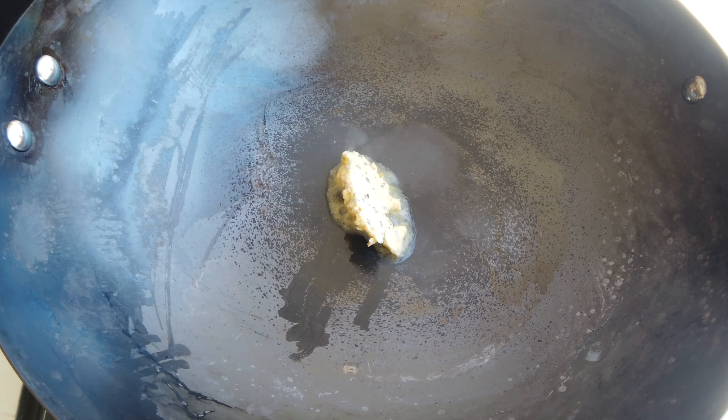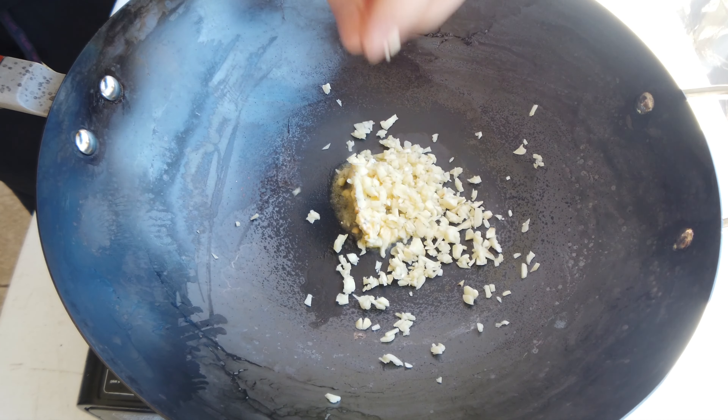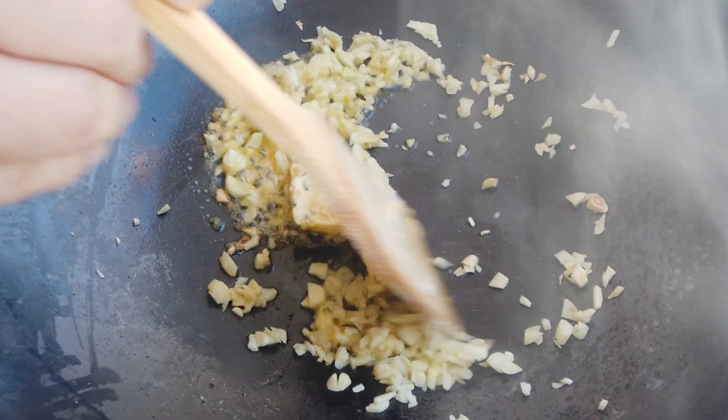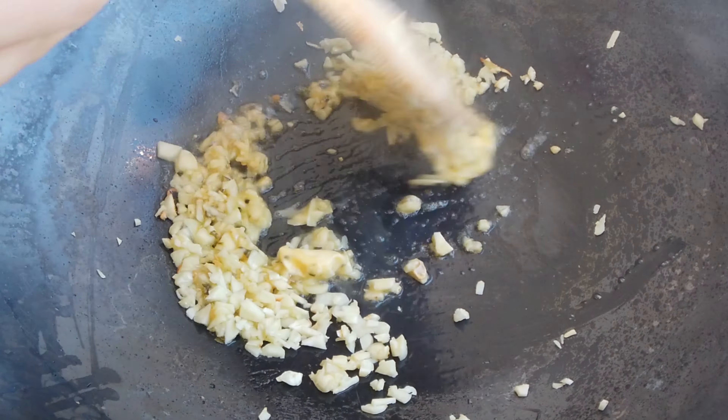It smells so good. Look at that! Aromatic, tasty, garlic, herby, delicious. Want to know how to make this? Stay tuned.